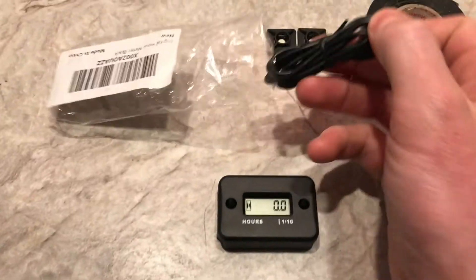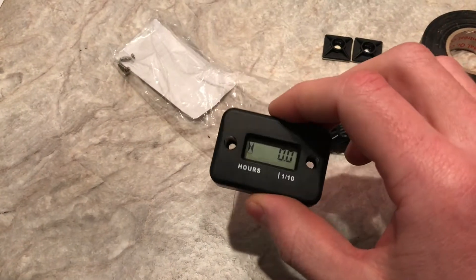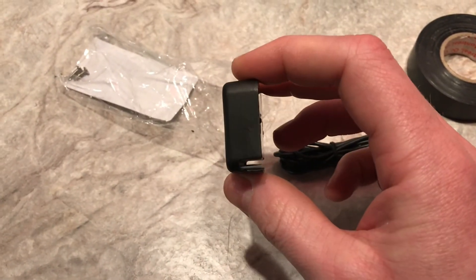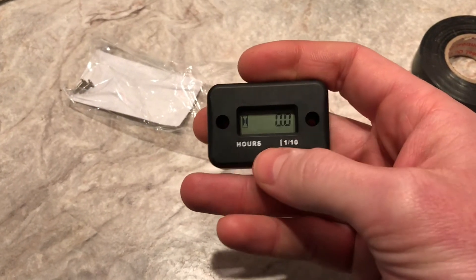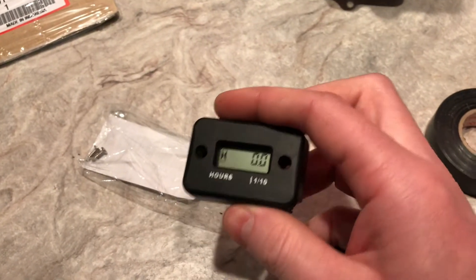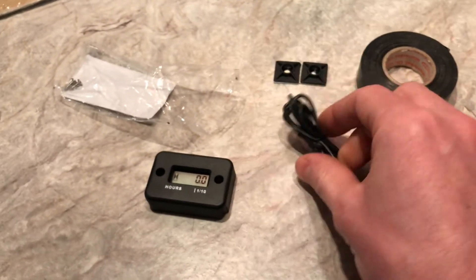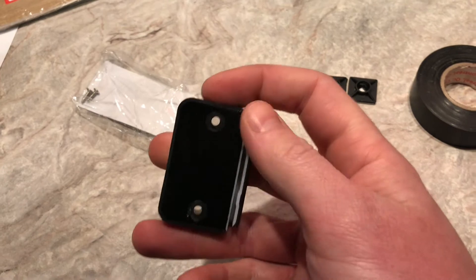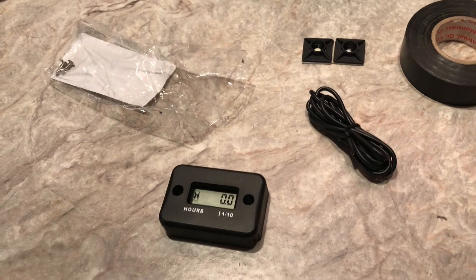For $10 you get the hour meter itself, the lead, and two little screws for making a mounting plate — that's all there is to it. Some of the more expensive ones are also a tachometer. When the engine's running, you'll see this little hourglass thing start blinking when it's reading the pulses. All you do is wrap one end of the lead around the spark plug wire and stuff the other end into the meter — it just reads the pulses going to the spark plug cap or coil.